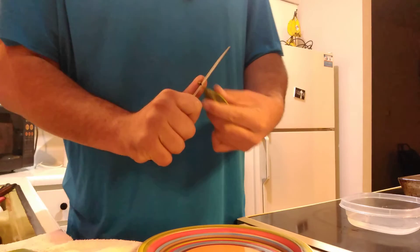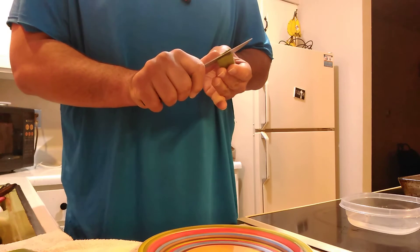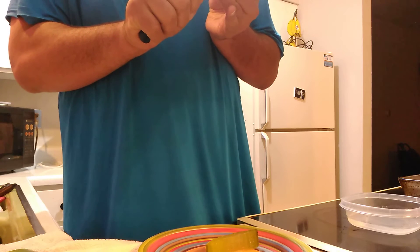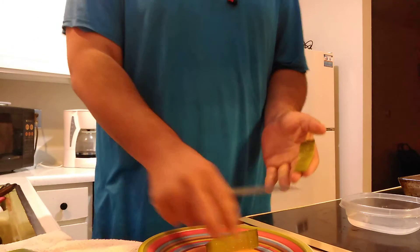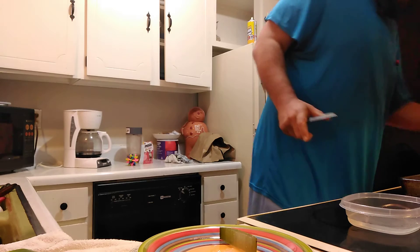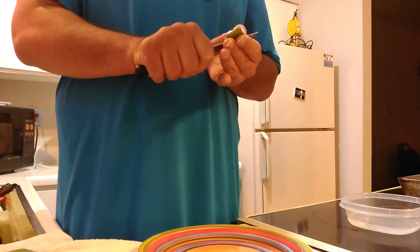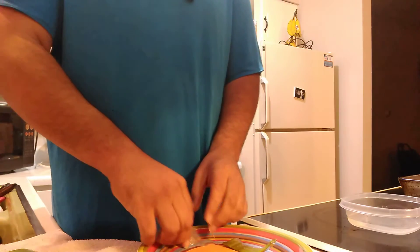You would cut the edge off, something like that, to get under the skin. Because it's this gel stuff right here — this gel right here. This stuff is very, very sticky and it's very bitter, the actual gel, as well as the stuff on the outside of it. But this right here, this is the stuff you're looking for.